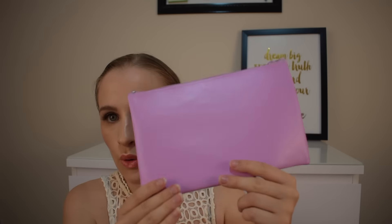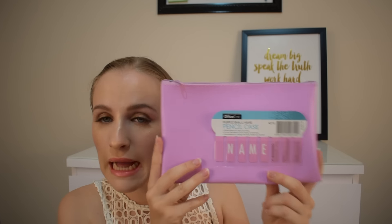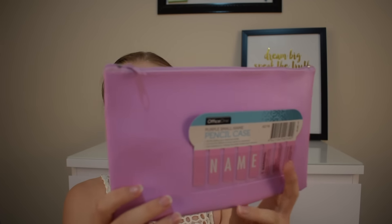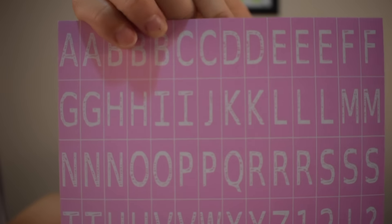It's just a pencil case, pencil pouch, pencil bag — whatever you want to call it. I've never seen them in this cool neon pink-purple lilac beautiful color. I kept coming back to this one. It's not actually that bad, and the inside is so cute. You can put your name and personalize it, and the lettering is really cute.